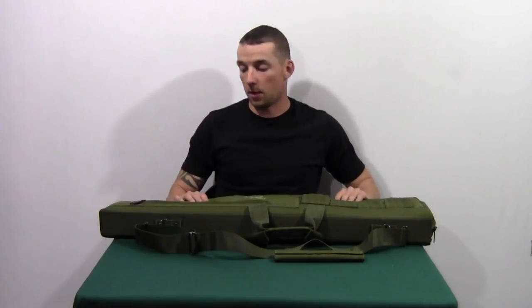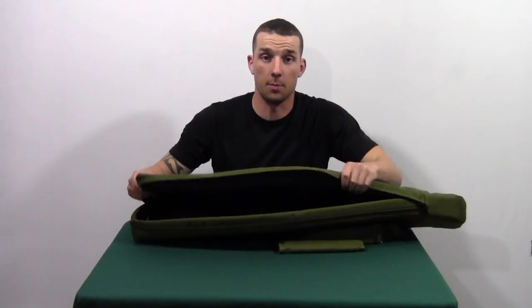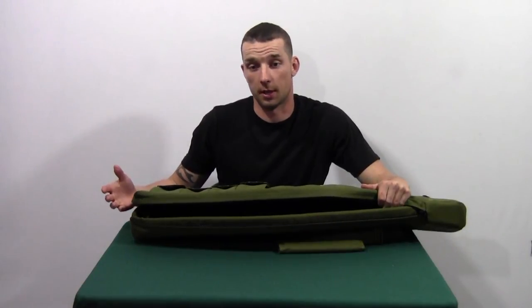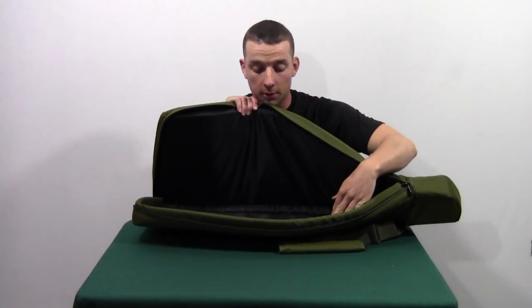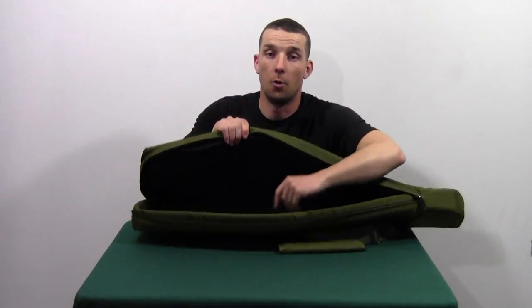The big thing that we had a problem with is that the bag actually opens at the bottom. So if your zipper were to break or come open and get caught on something, the next thing you know the gun's on the ground. The other big problem is there is absolutely no retention system in here for a rifle whatsoever — they're basically banking on the foam holding it steady.